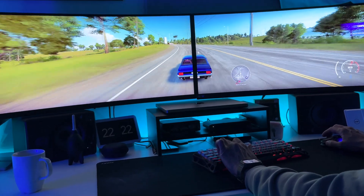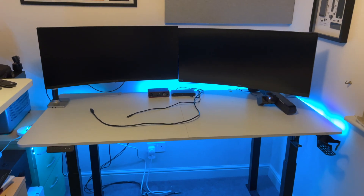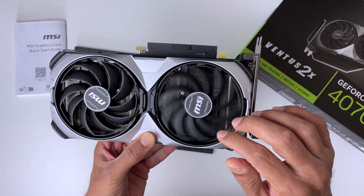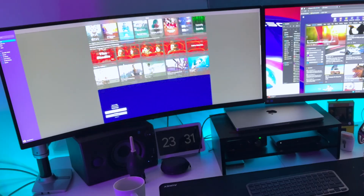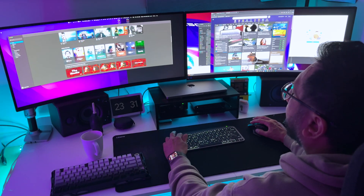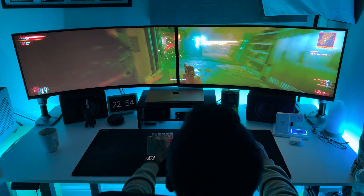Desk space — these monitors are big, so make sure your desk can handle the hype. Cable management — more screens means more cables, so invest in some good cable management. System requirements — running dual ultrawides, you'll need a beefy graphics card; I'm rolling with the RTX 4070. Potential distractions — with so much screen real estate, it can be tempting to open too many apps, so discipline is key. But honestly, these are small tradeoffs compared to the massive gains in productivity and immersion.